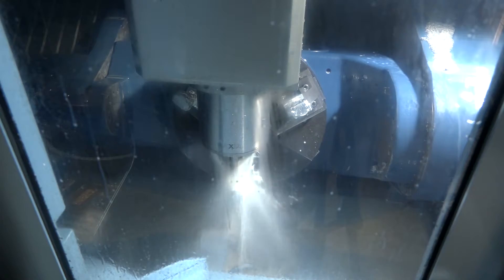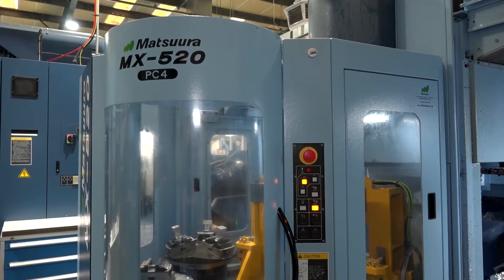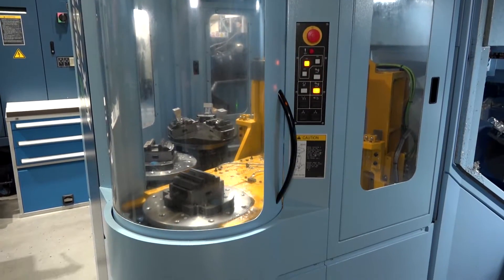Neil, thoroughly enjoyed coming to your company. Glad to be back here today. The subject really is this MX520 4-pallet machine that you purchased from Matsura. I want to find out what it's done for the business, what impact it's had.